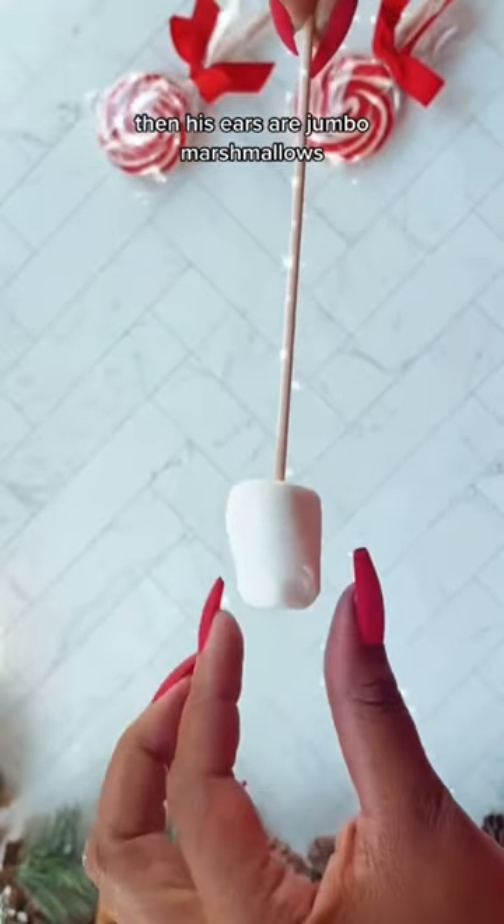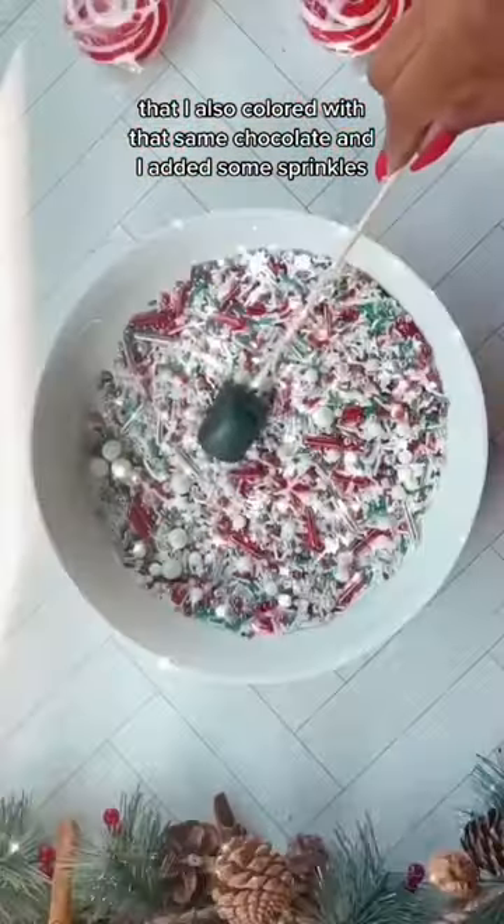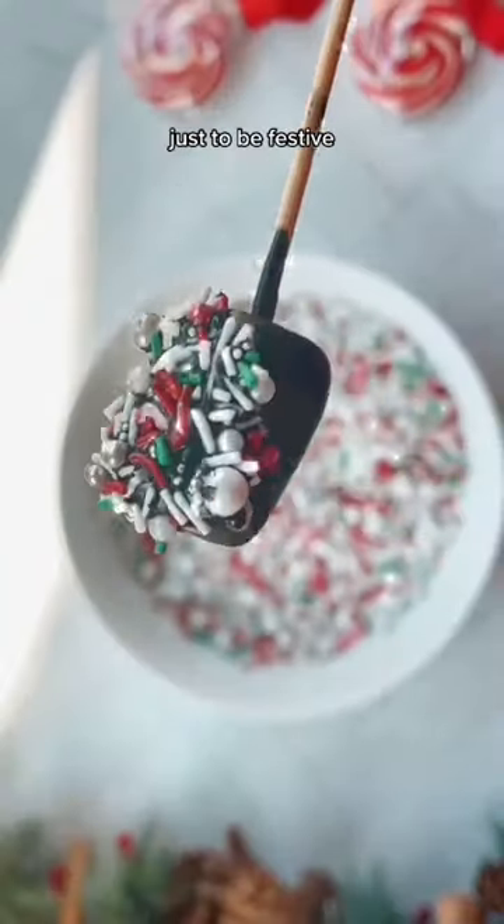His ears are jumbo marshmallows that I also colored with that same chocolate, and I added some sprinkles just to be festive.